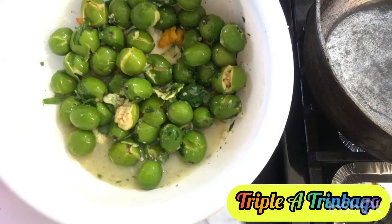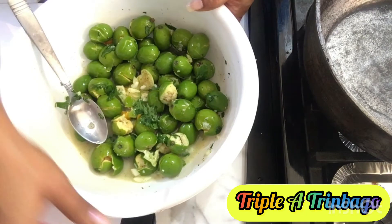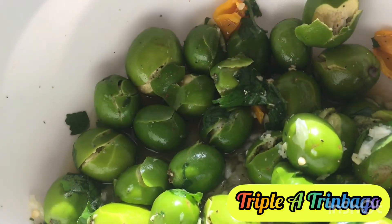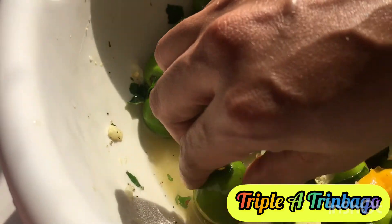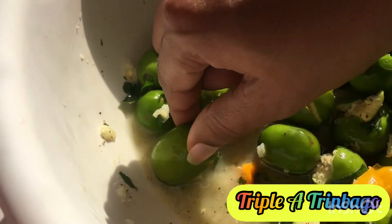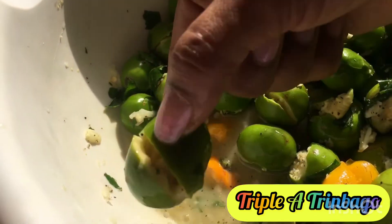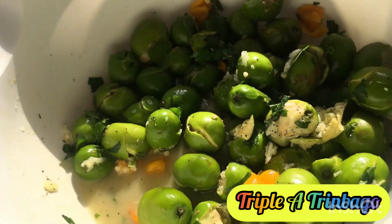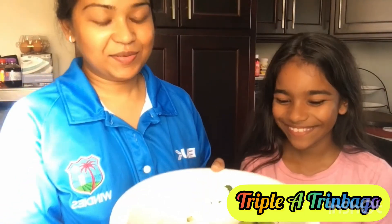Let me give this a stir. Look at this, guys! My favorite part is just making sure I get sauce when I'm biting into my plum. Let's taste this now. Ariel and I will be doing the taste test, so let's go.